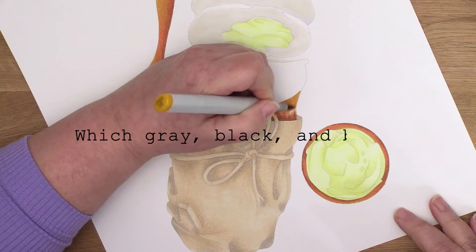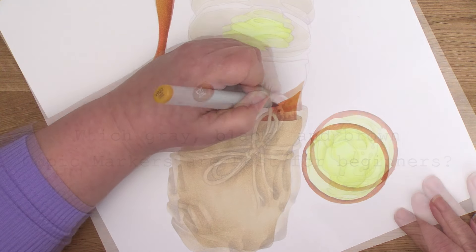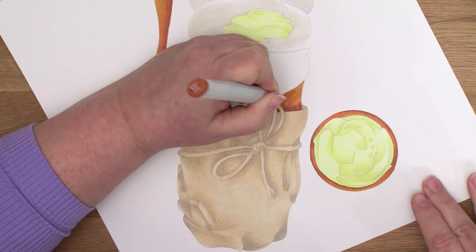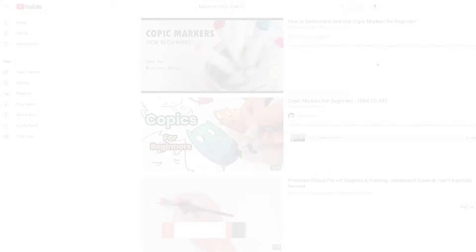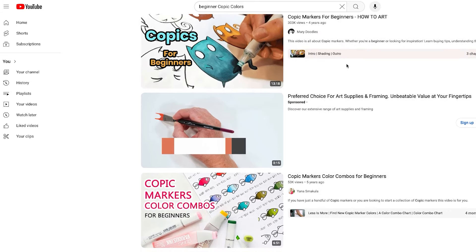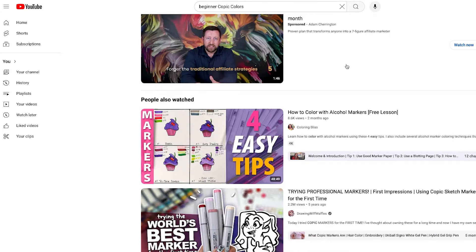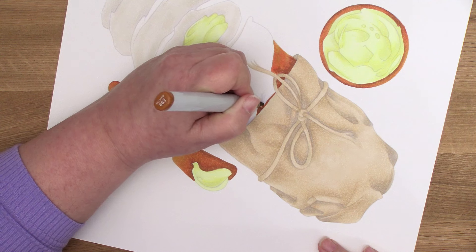Which gray, black, and brown Copic markers are best for beginners? If you're new to markers and have no idea which colors to buy first, the internet is full of beginner recommendations and starter lists. But if you don't know anything about markers, you probably also don't know how to tell a good starter list from a bad starter list. Today, let's talk about the neutral marker families. I'll tell you which colors I recommend for beginners and why.